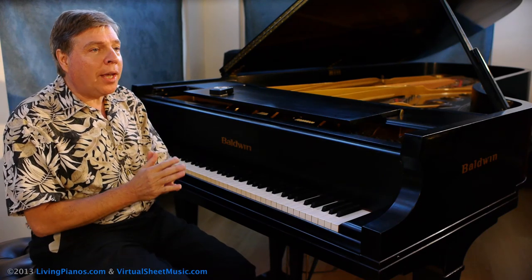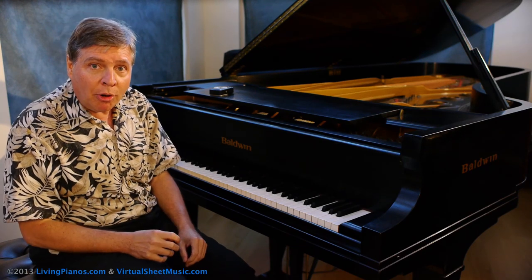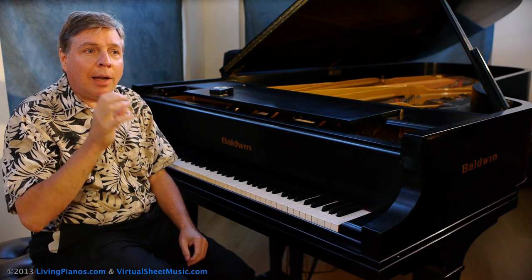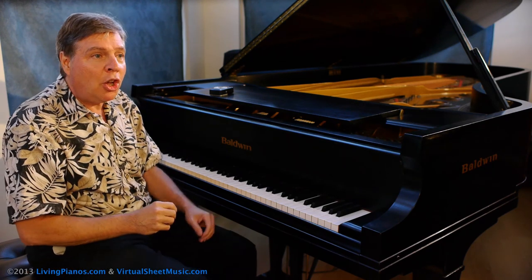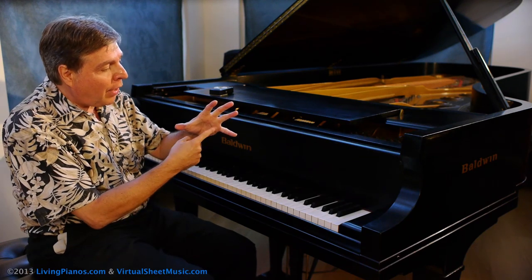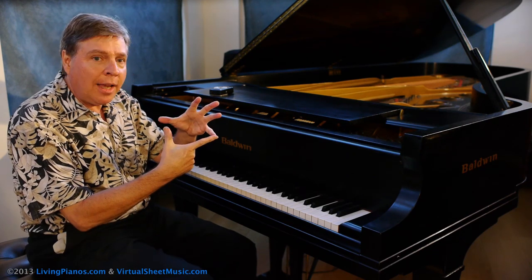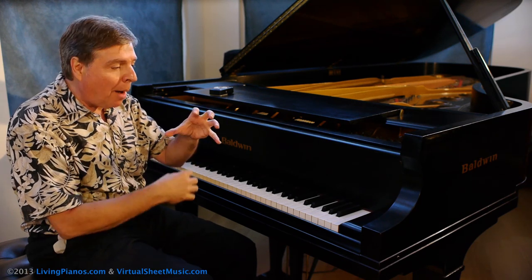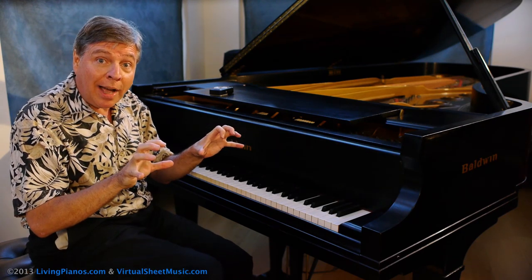One very simple thing is to play a C major scale, but before we do that I'm going to show you the secret, which is in the hand position. When you're playing octaves it's kind of like having two arches — I've talked about this previously in videos. You get the strength just like the Roman aqueducts from the arch. The arch of the hand supports equalizing the strength of the pinky to the strong thumb, and these middle fingers have to go up and out of the way. In this position it's very easy to get a lot of strength and speed out of octaves.